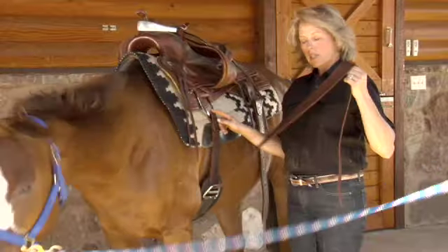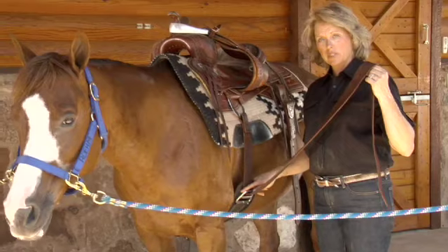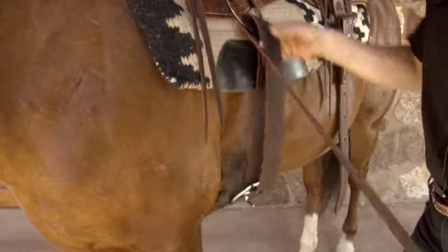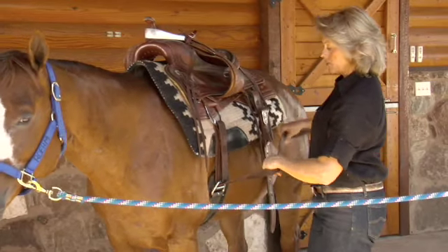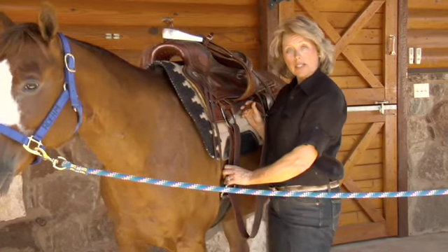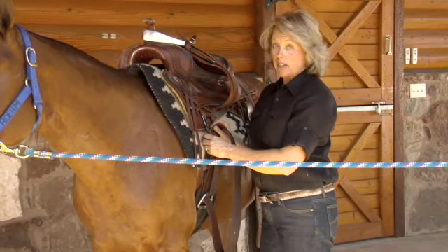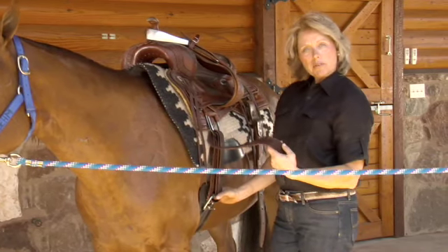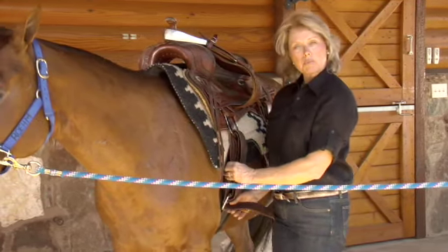Now I'll begin to take the latigo strap, and being certain that it is coming from a metal ring to a metal ring to ensure our safety, I can begin to bring this strap up and continue to wrap it from back to front, making certain that it's flat, and getting it ready to where we will eventually buckle it off. I like to notice that it is in a good spot — it's snug but I haven't tightened it all the way yet, and I have plenty of room to snug that up. If it was already up close to the ring, then I know that saddle's not going to be tight enough to ensure the safety of the ride. So I've got plenty of space to tighten, and I've wrapped it far enough that I know I'm going to be close to where the holes are so I can eventually buckle it.